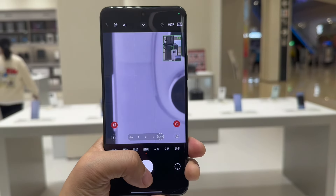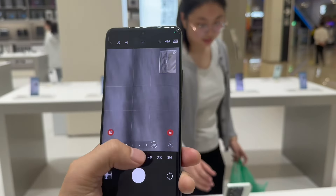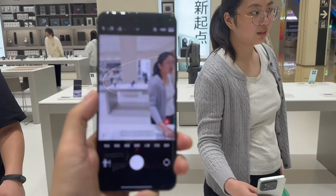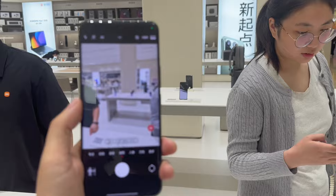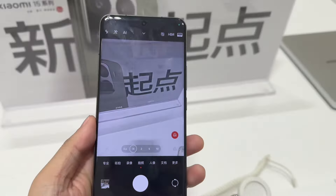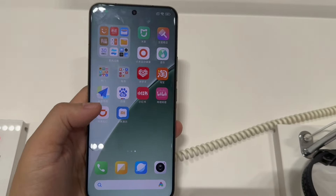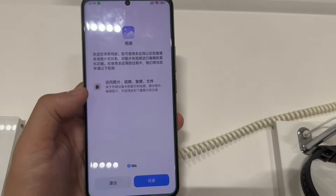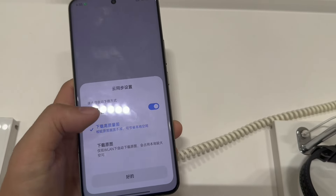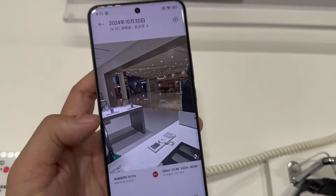For the camera part, the main one is 50 megapixel, wide angle is 50 megapixel, and periscope is 50 megapixel. The front camera is 32 megapixel. The 50 megapixel Light Hunter supports OIS anti-shake. The wide angle has an f/2.2 aperture.